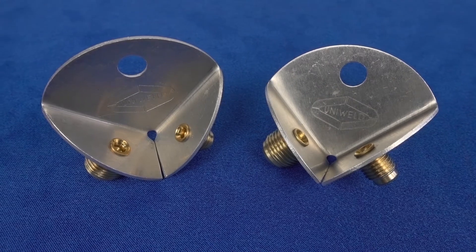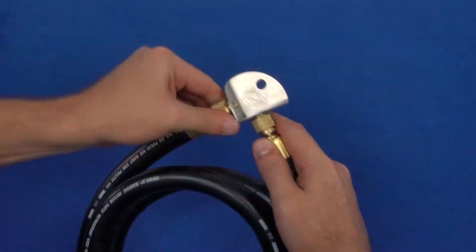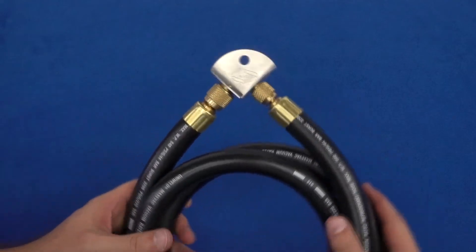Designed for durability, the included metal hose protectors keep the hoses organized and protect the hoses from contamination when not in use.